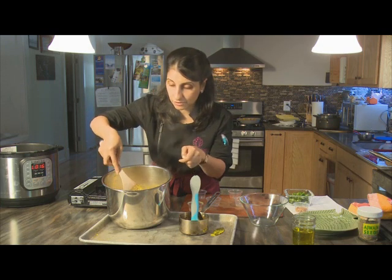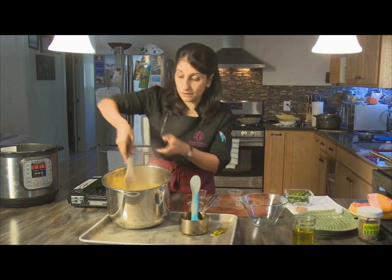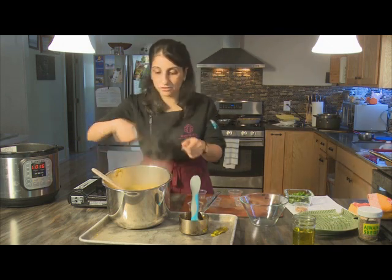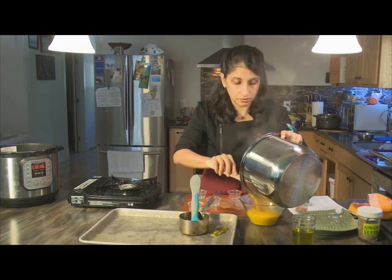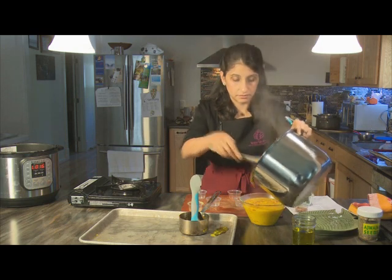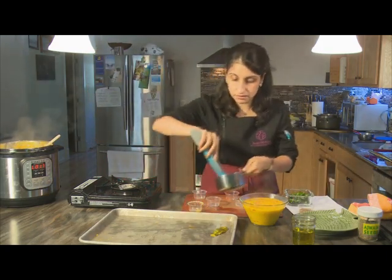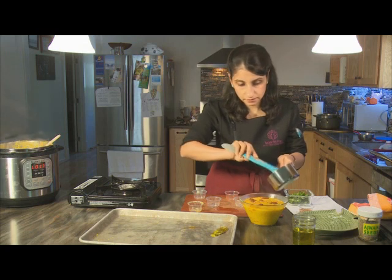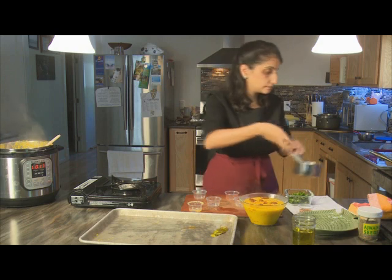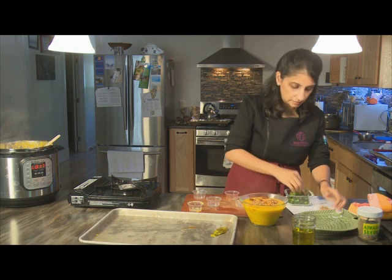Pull out any bay leaves. You don't want to mix in the tarka too thoroughly — you do like to have a few streaks showing. Then transfer to a serving bowl, garnish with the remainder of your tarka, some fried onions, and sprigs of cilantro. And that's your tarka dal.